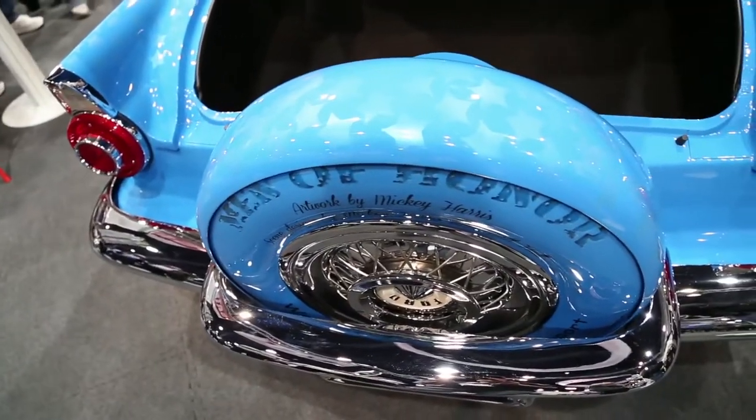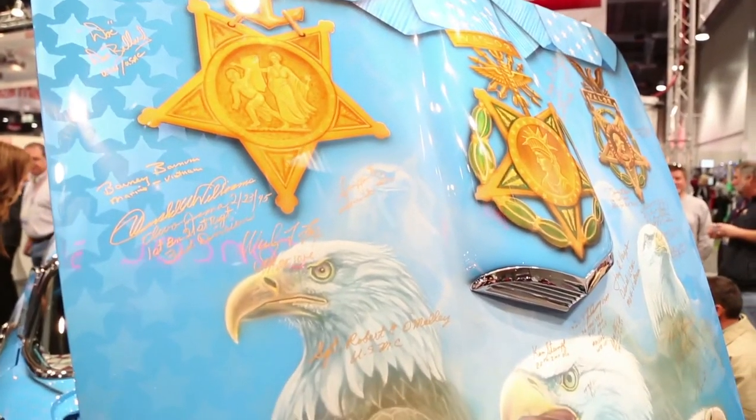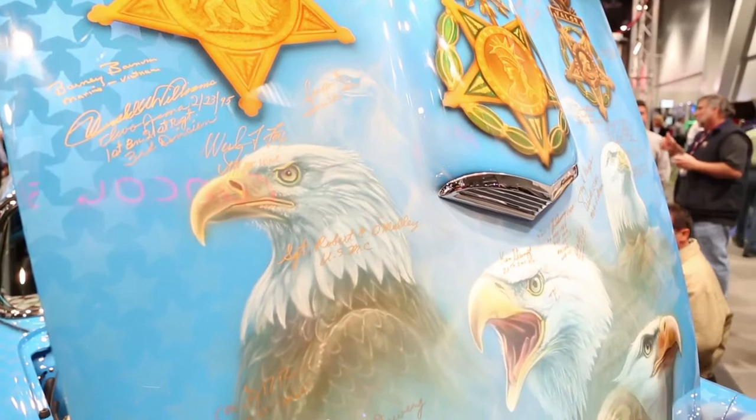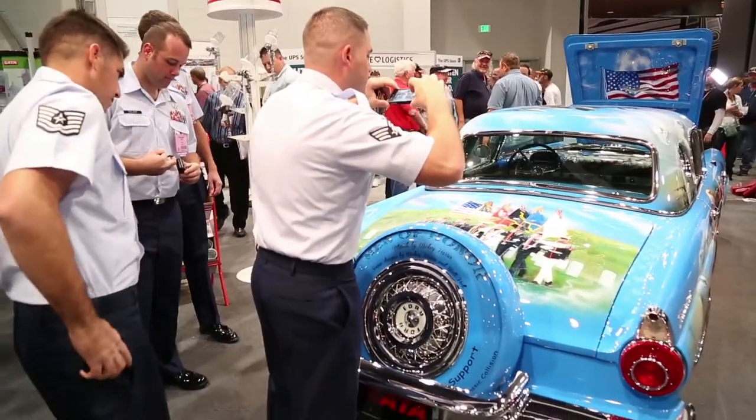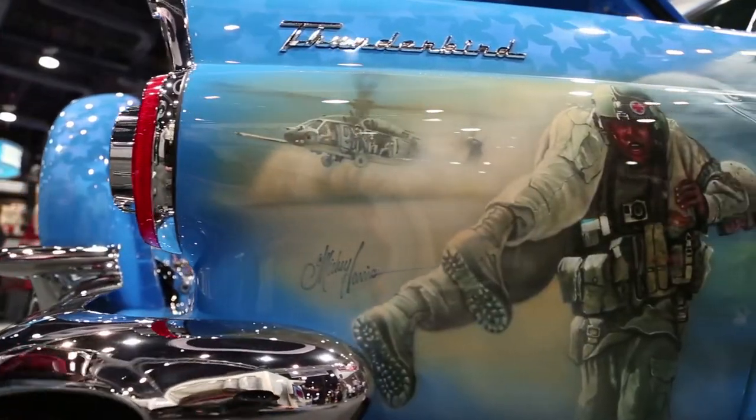We were able to take the car to Gettysburg, Pennsylvania, where they had a reunion of these guys, and we were able to actually get signatures on the car. We have 22 Medal of Honor recipients that signed this car, which makes it a very special car. The fact that it's going to be auctioned off and all the money is going to go to the Wounded Warriors Family Support charity.